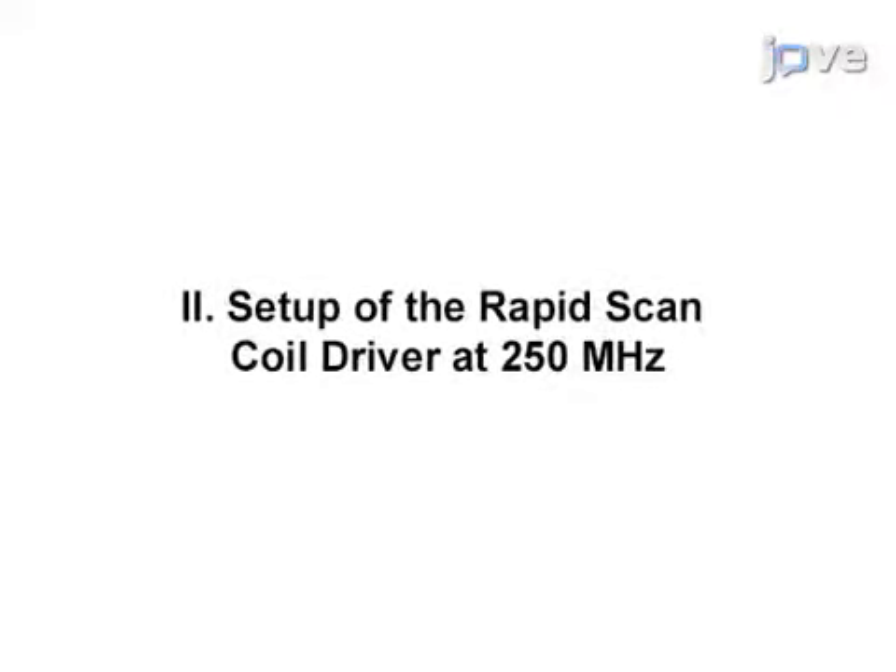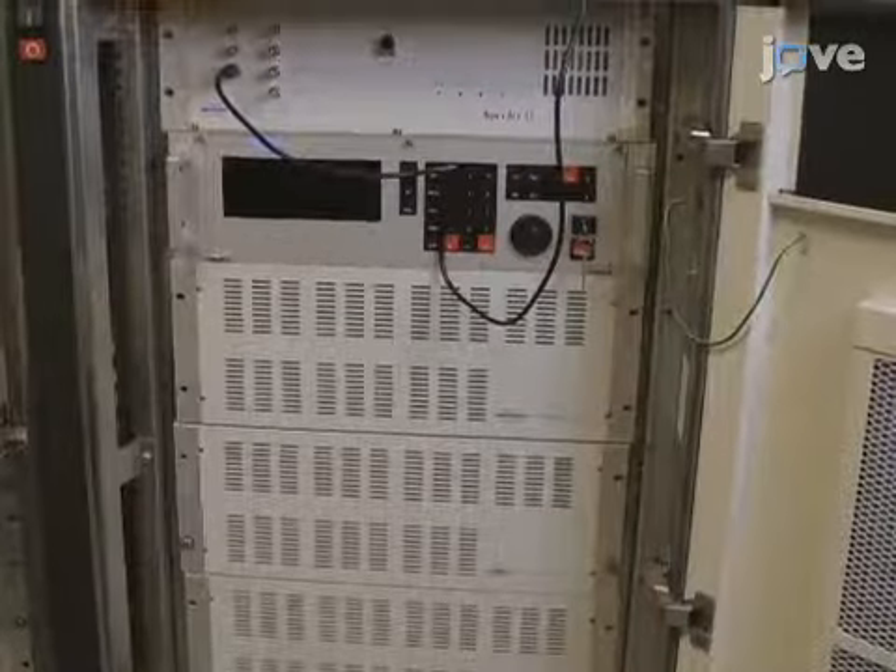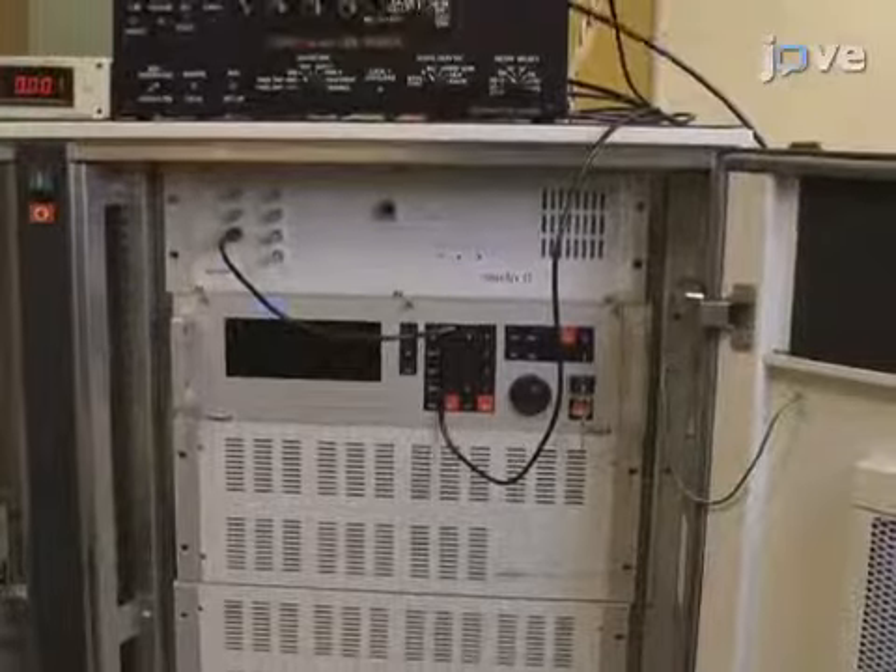Begin this procedure with the calculation of Rapid Scan experimental conditions as determined in the text protocol. One important piece of Rapid Scan is to understand the dependence of the signal on the resonator bandwidth and experimental conditions such as scan frequency and sweep width. To really optimize the experiment, you need to understand all three.